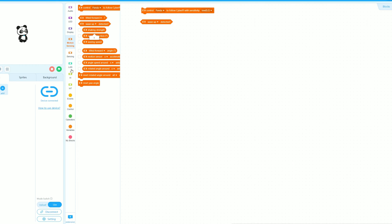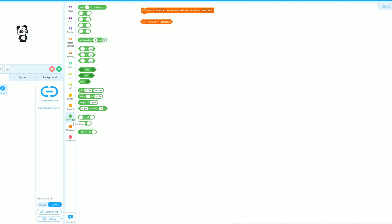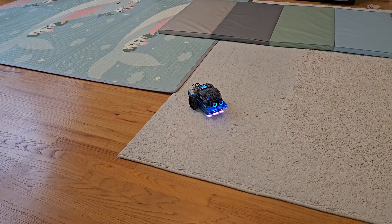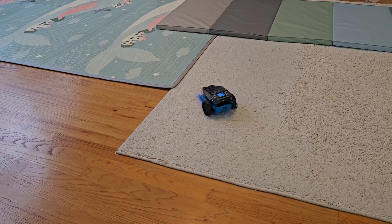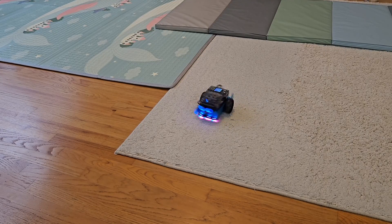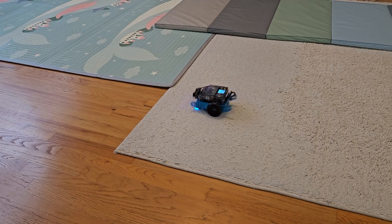My final thought about the Mayblock M-Bot 2: I think it's a really great toy for your kids. It doesn't matter how young they are — it's a great way to get them introduced to robotic toys so they can start learning simple programming and how to assemble and disassemble robots. It's a very great platform to start your kid on, it will last a long time, and it's a great investment. If you have any questions, comment down below — until next time, bye!